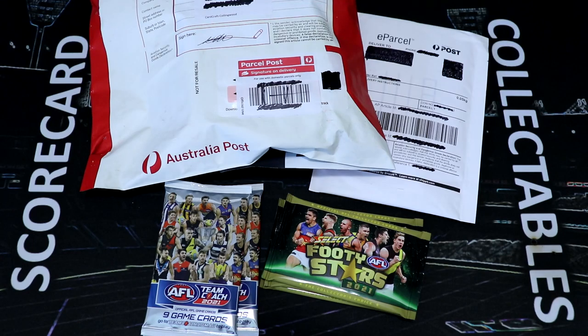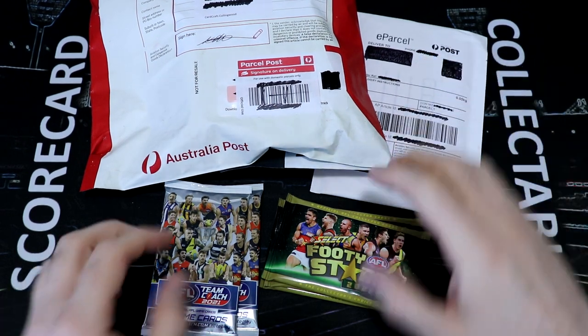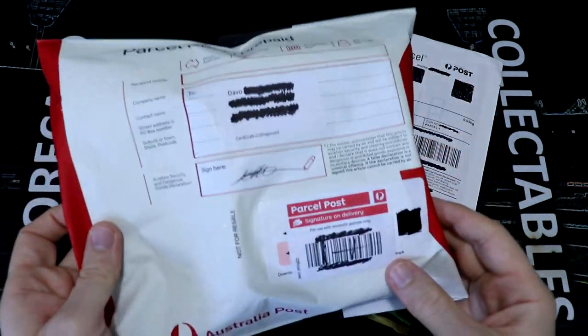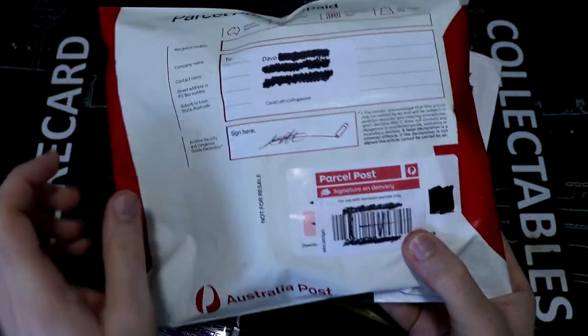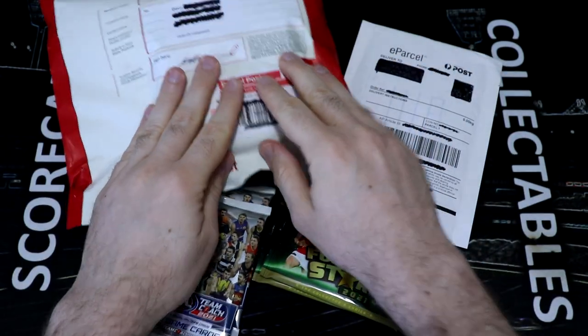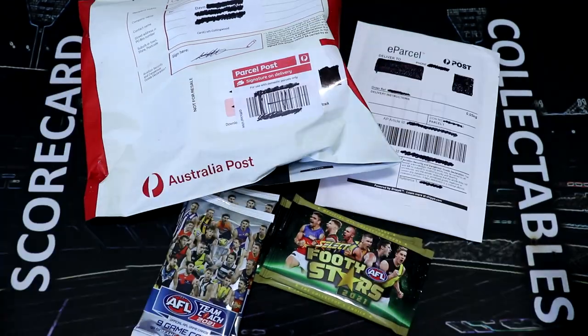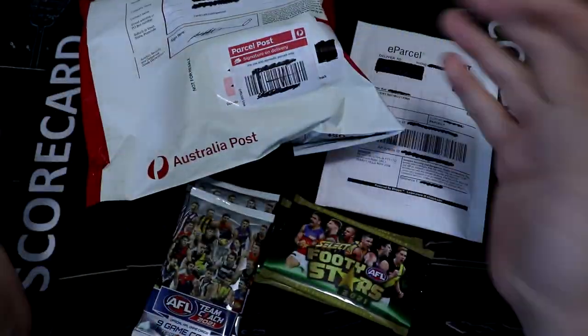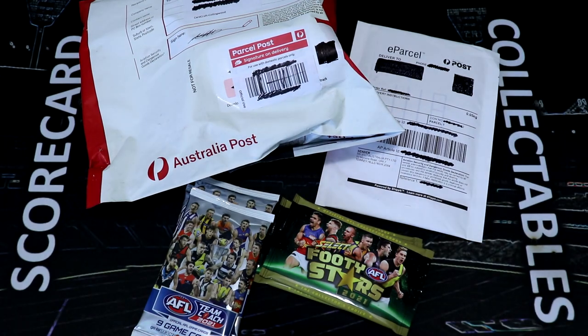Hey everybody! Welcome back to another jam-packed edition of ScoreCenter. You know the drill. I've got my AFL tips, the eBay top 10, we're opening up some more highlights, we've got some packs to crack open, and we have a very special parcel from Team Coach to open. I think you'll know what this is based on the thumbnail, but this is going to be incredible to open. I'm so glad we can open this together — especially in the week that we get a thousand subscribers.